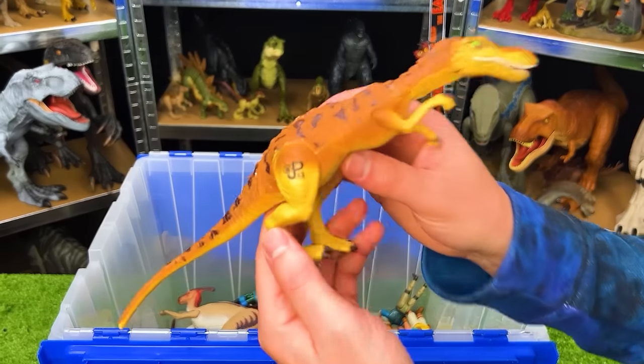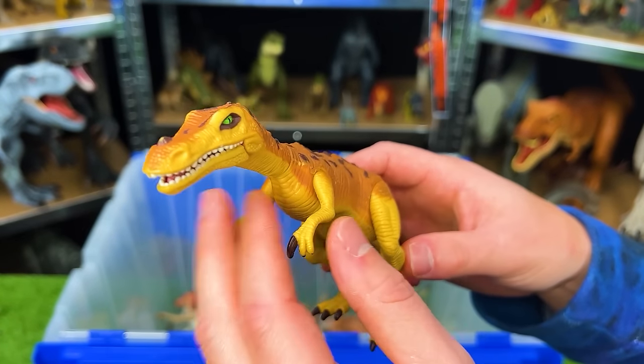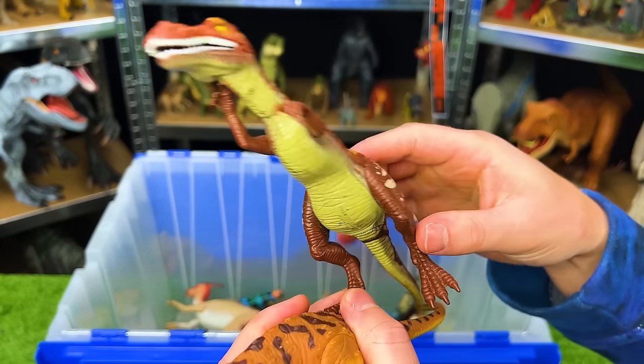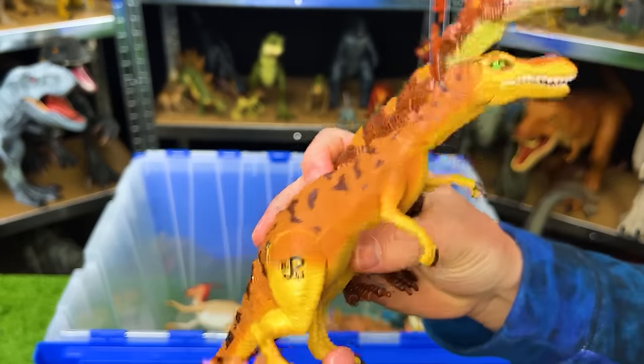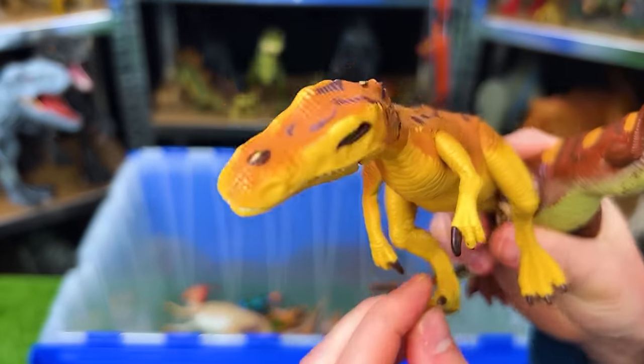Next up, we've got JP-63. This is the Jurassic Park Baryonyx. I've actually got another very similar Baryonyx right here, and both of them have an action with the leg — when you move the leg, it moves its head back and forth.